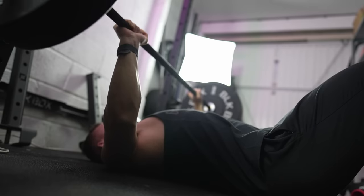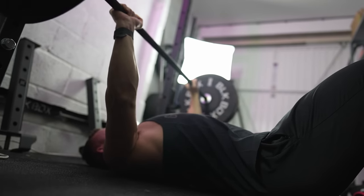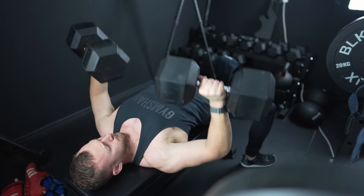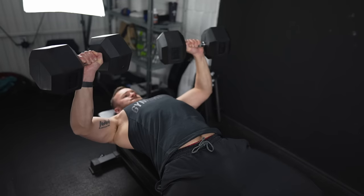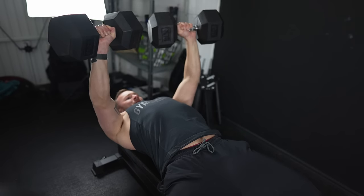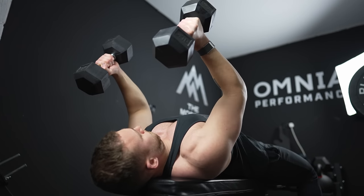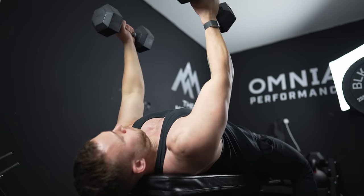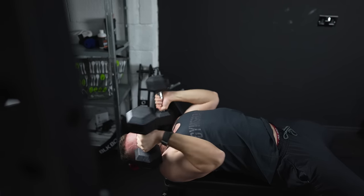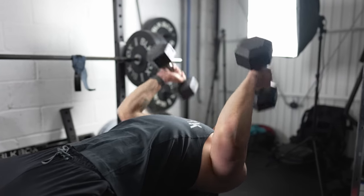Next up is the floor press — another fantastic way to nail your triceps and work the top portion of the lift. This drills solid positioning and builds your top-end strength. I recommend these in the ten to fifteen rep range. Then we have heavy dumbbell pressing, one of my favorites, as it gives you freedom of positioning and increased unilateral strength, which increases range of motion, develops stability, and improves your barbell bench press. Play around with inclines and declines and build your volume. Finally, we have the rolling tricep extension — the most effective tricep exercise from my powerlifting days. I do these two times a week consistently to maintain tricep strength year round.